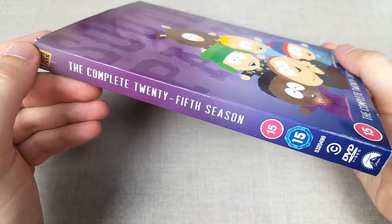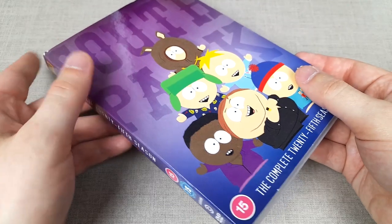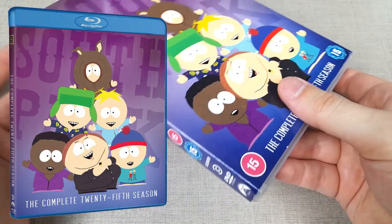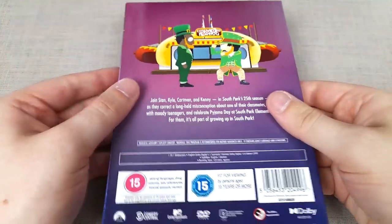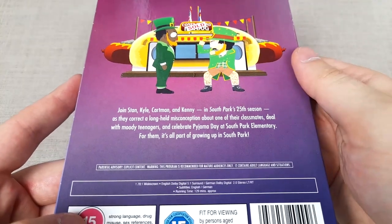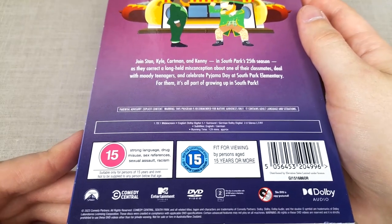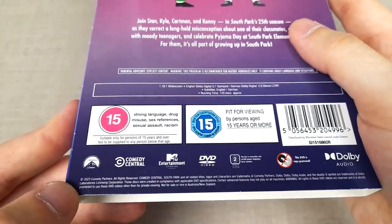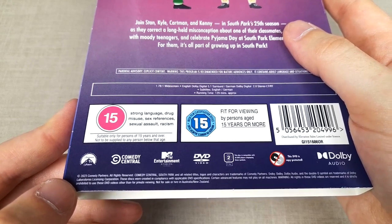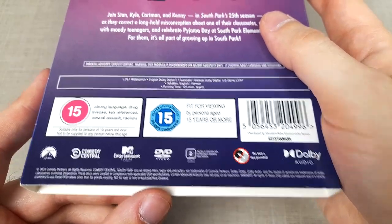This is the UK Region 2 DVD release of season 25 of South Park. The Region 1 copy is more or less the same; however, the Americans were very lucky to get a Blu-ray release of this season, which — still here in the UK — no South Park Blu-ray releases, which is quite unfortunate. There's a look at the back cover, a brief synopsis of the 25th season, lacking special features still, which is a huge shame in my opinion. Rated a 15 here in the UK for strong language, drug misuse, sex references, sexual assault and racism, and the total runtime is approximately 129 minutes.